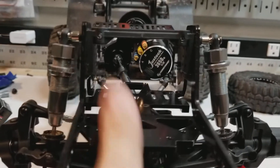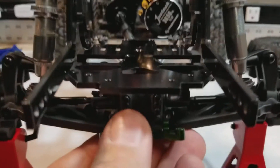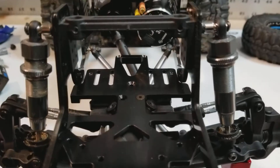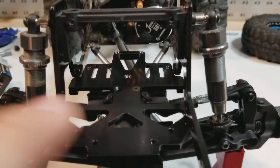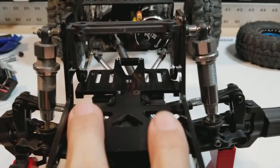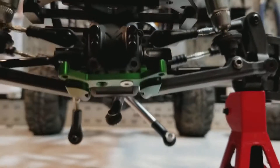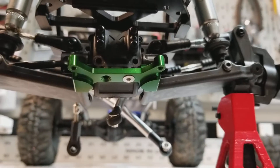The GCM plate here, from the Vatera Twin Hammers vertical shock mount, is what's going to give me all of my stability up front. I need to trim the edges here to make it fit in between the rails, and figure out some type of lower skid.